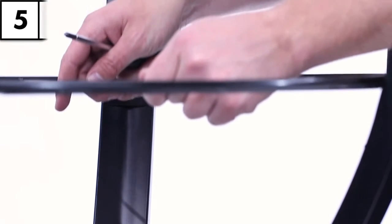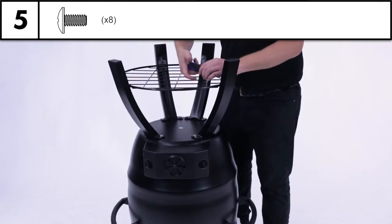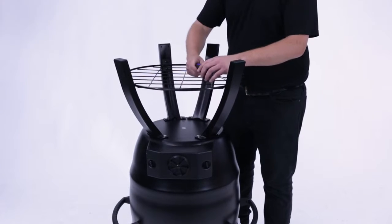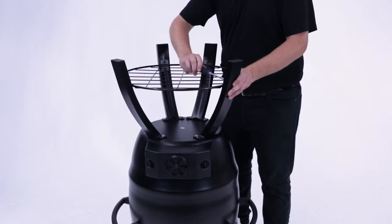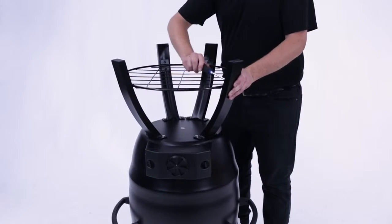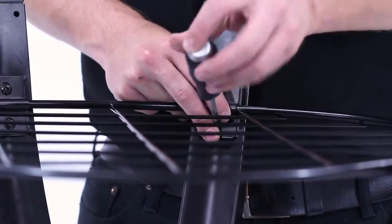Step five. Assemble the shelf to the legs using the hoop brackets and the screws shown here. Tighten all legs and hoop bracket screws with a screwdriver. You can now tighten the legs with your adjustable wrench.